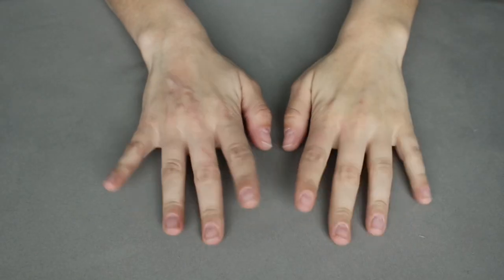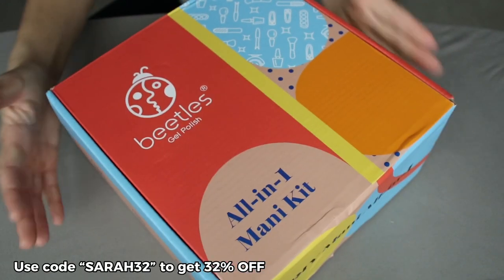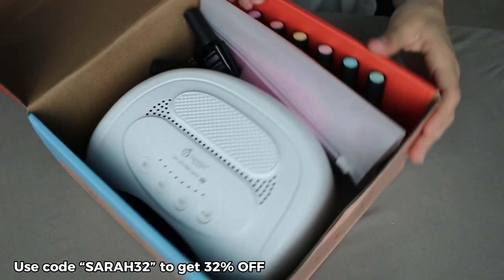These are the nails I'm doing in this video — they're super spring and fun and I love the bright color. If you want to see how I do my nails at home, keep watching. Before we get into the nails, I just want to say thank you to Beetles Gel Polish for sending me this package. I swear by their gel polish and I'm so excited they sent me some product.